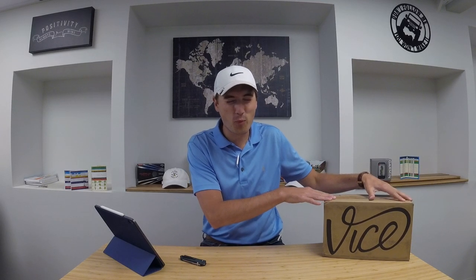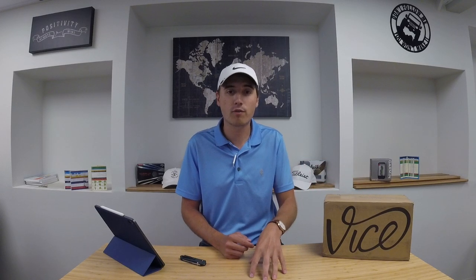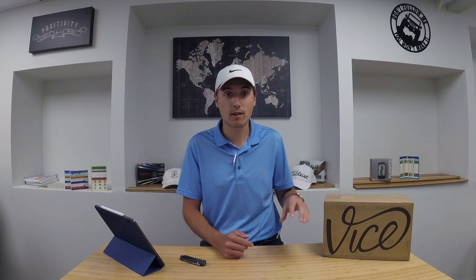A little back story on Vice Golf. I saw them online — they were running some ads about cheap golf balls you can buy online that are better than Pro V1s. Me being a beginner at golf and really still learning the game, I never thought that a Pro V1 was going to make me a better golfer. I'm a big believer it's the magician that makes the magic, not the wand. That being said, a premium ball really didn't mean much to me. However, over the past two or three summers I've really been getting into golf and finally feel I'm at a point where I should be playing a good golf ball.